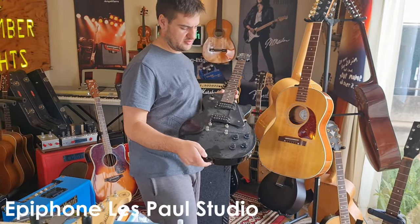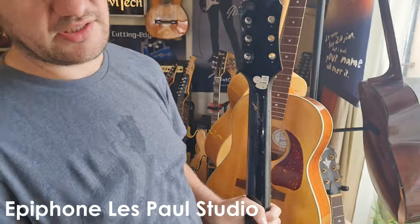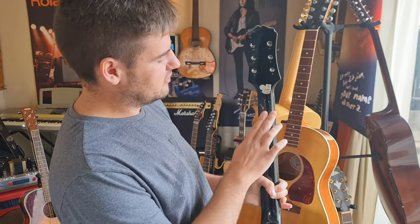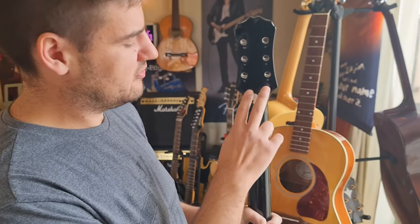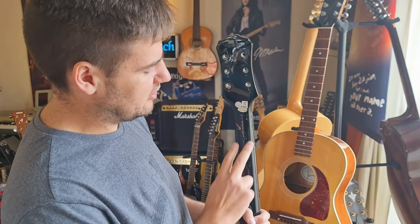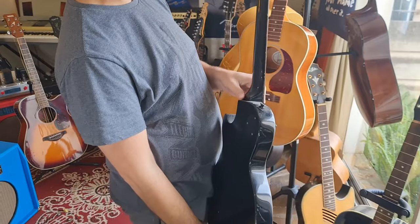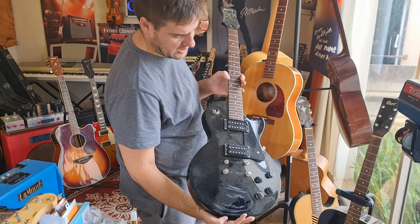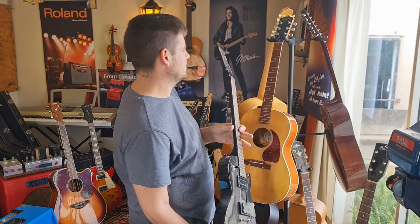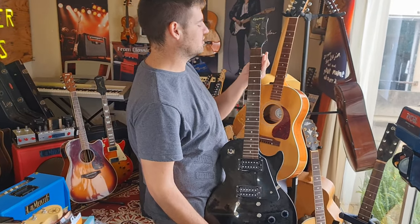Then we have this Epiphone Black Les Paul Studio — headstock broken off. As this guitar and the Cort 8870 are both black, we're probably going to do them together. This one has been glued, like the Cort, but we don't stop there. We'll be routing two channels in with a router and installing two strips of mahogany to reinforce the joint, then spraying the neck black again, clear coating it, buff and polish, and setting it up. The rest of the instrument is in great condition, and it should be ready to go in the next two months or so.